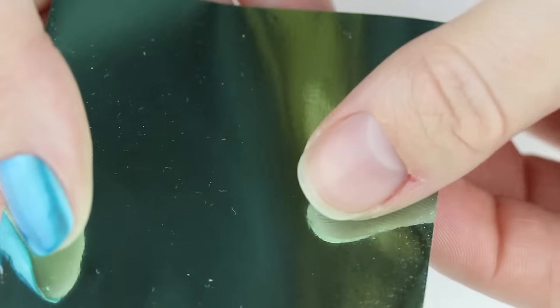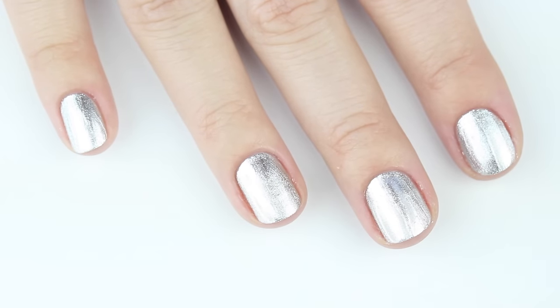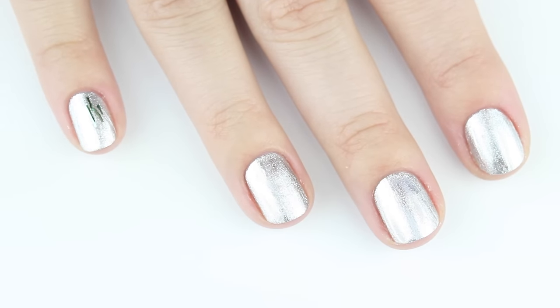To apply these foil transfers, make sure you have the colored side up. You'll know you can apply when that foil glue is clear and no longer colored. Starting with the first color, just lightly press it on some spots on the nail.